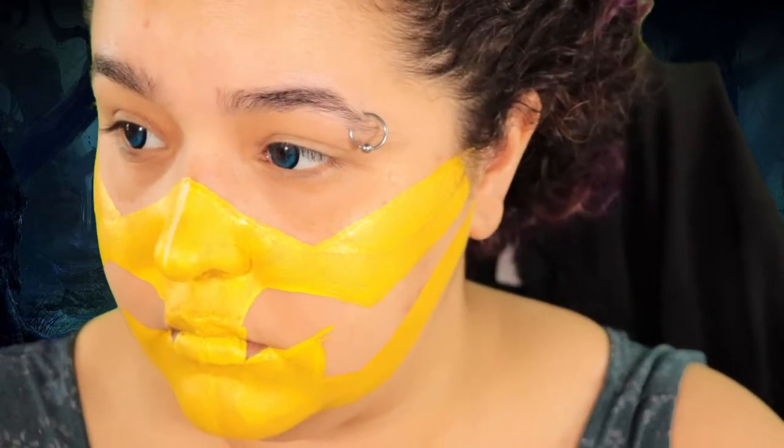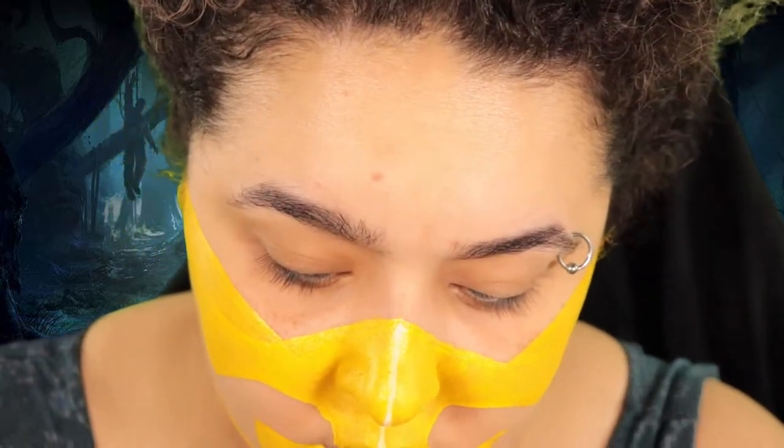Then once I've done all that, I'm just gonna draw a line down the middle of my face. This is basically gonna be the two halves of the mask that we're gonna be working on. I'm gonna show you guys everything I did on one side because you're literally gonna do the same thing on the other.